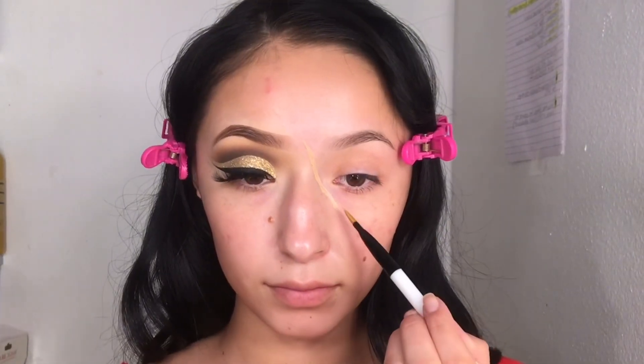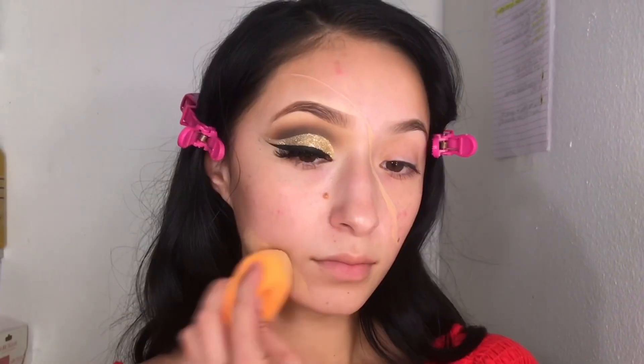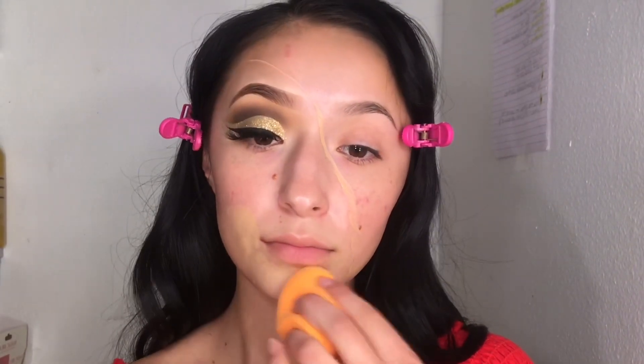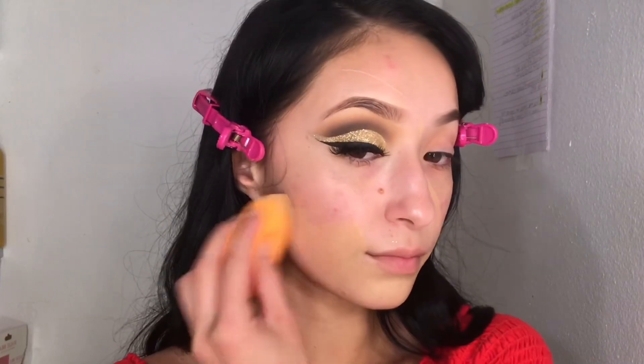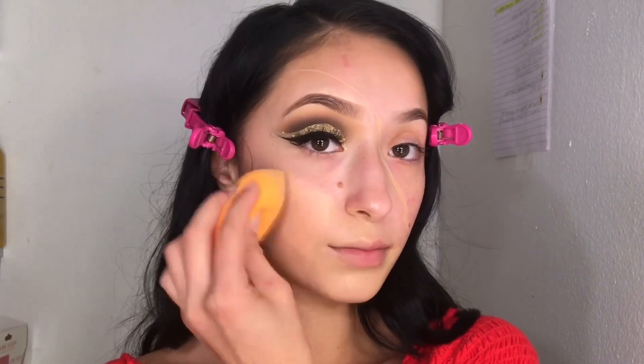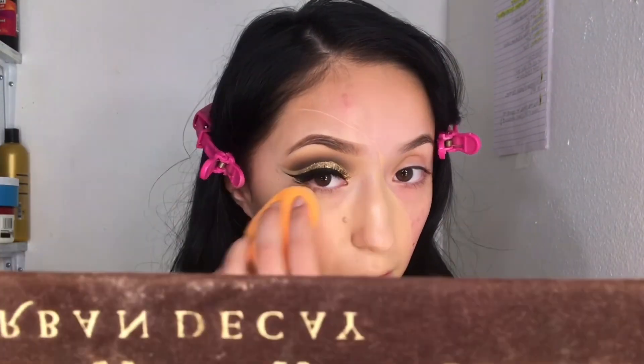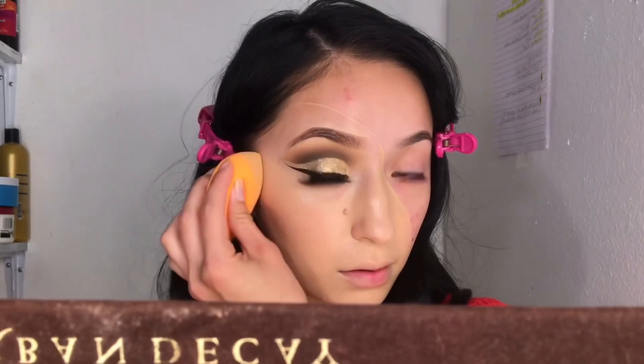For foundation I'm taking my Too Faced Born This Way foundation in the shade Nude. I'm just creating a line so I know where I want it, then going in with the foundation to fill in that whole side of my face. I also forgot to mention that I already did one side of my brow, so before starting the look make sure you do your brows first.